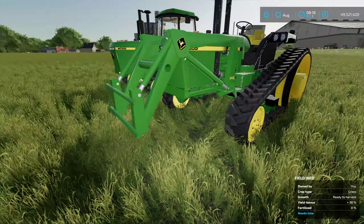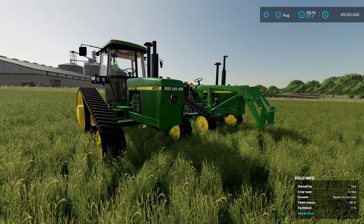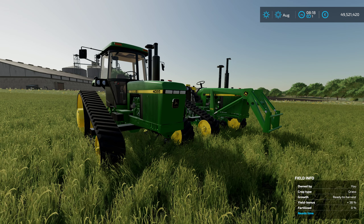So there you go — add a couple of John Deere 4000 series tractors to your farm, tracked versions. You've got three choices of tracks, and four engine selections. If you need a little horsepower you can even get up to 256, which is pretty awesome.